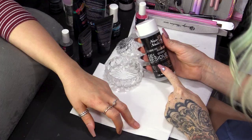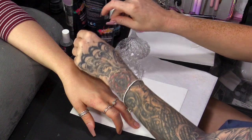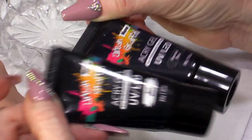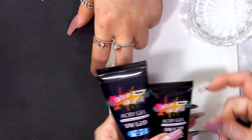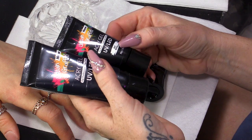We have the fabulous JJ with us today. I'm just gonna get my bits and bobs ready because I need a dampen dish that has Gel Residue Wipe-off Solution. Today, I'm going to be using Just White and Charcoal Days, so we've got a black and white. I will also need some of the Clear, called It's Clear Dear. These are the two different sizes you can get: a 60 gram and a 30 gram.